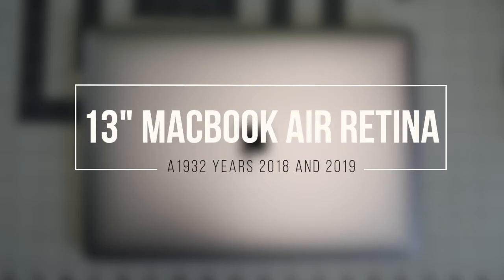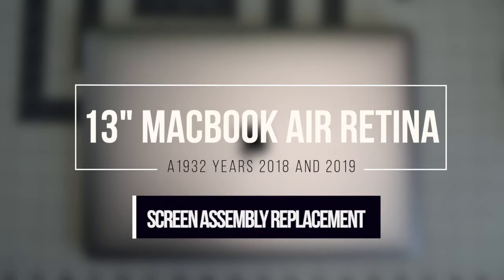13-inch MacBook Air Retina model A1932, years 2018 and 2019. This is a screen assembly replacement.